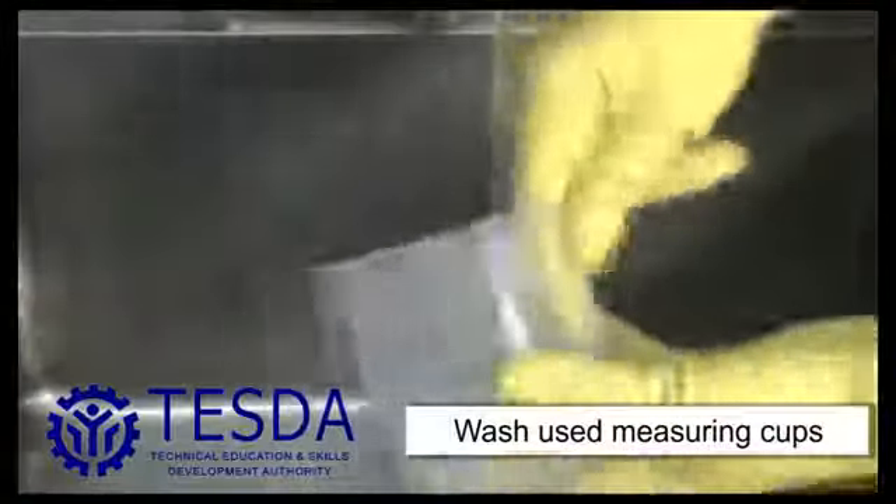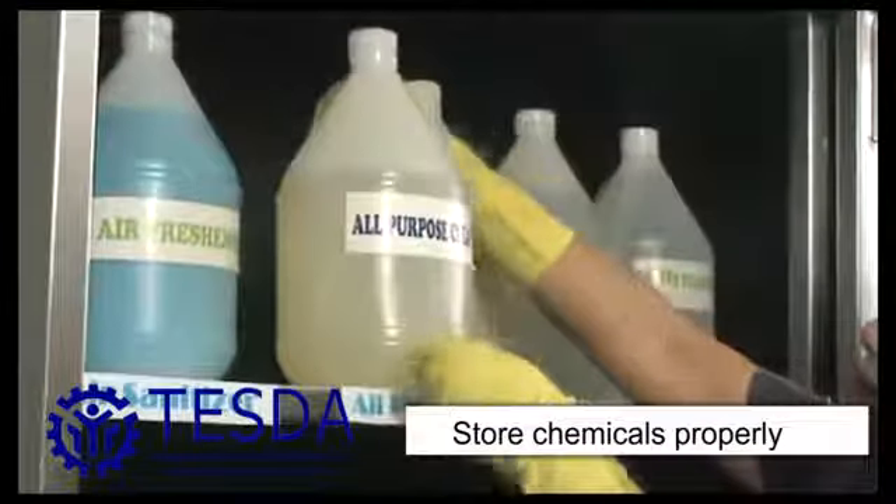Clean the materials used. Return the chemicals to its proper place.